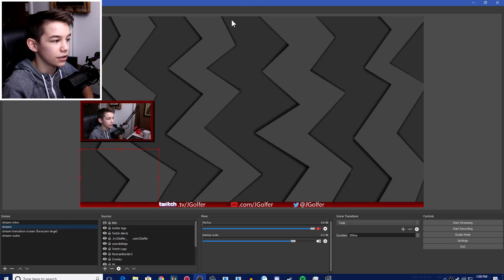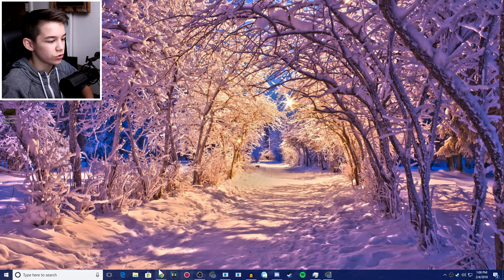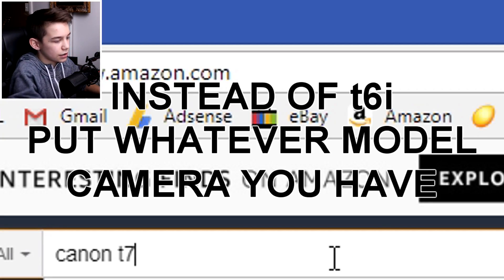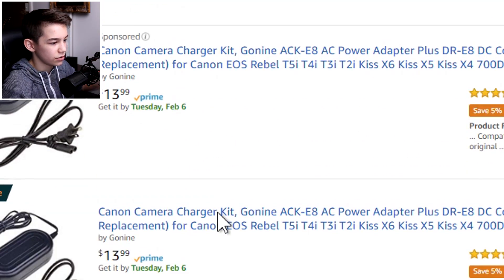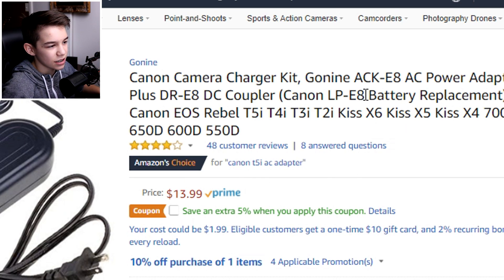So what you have to do is go to Amazon or wherever you want to buy from, and search for 'Canon T6i AC adapter.' You can get any one of these — it really doesn't matter which one. This one is Amazon's Choice, so I'd go with that one.